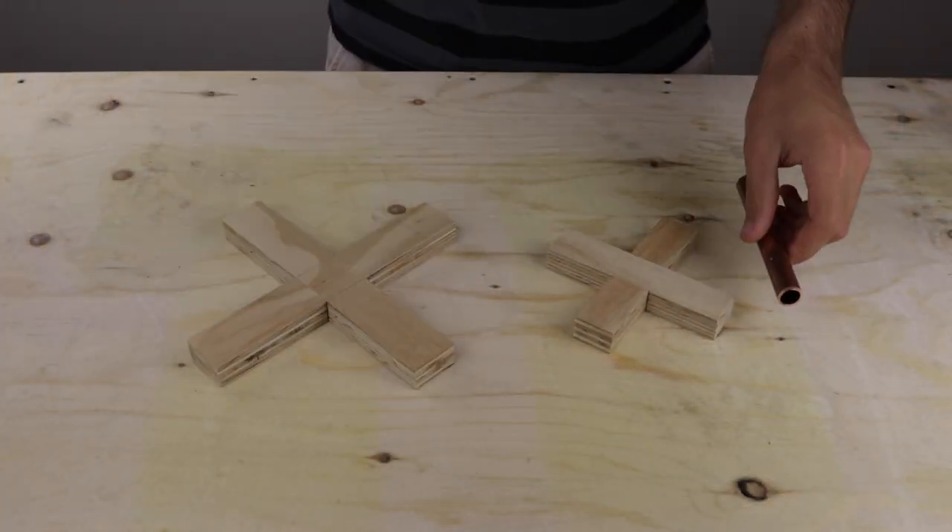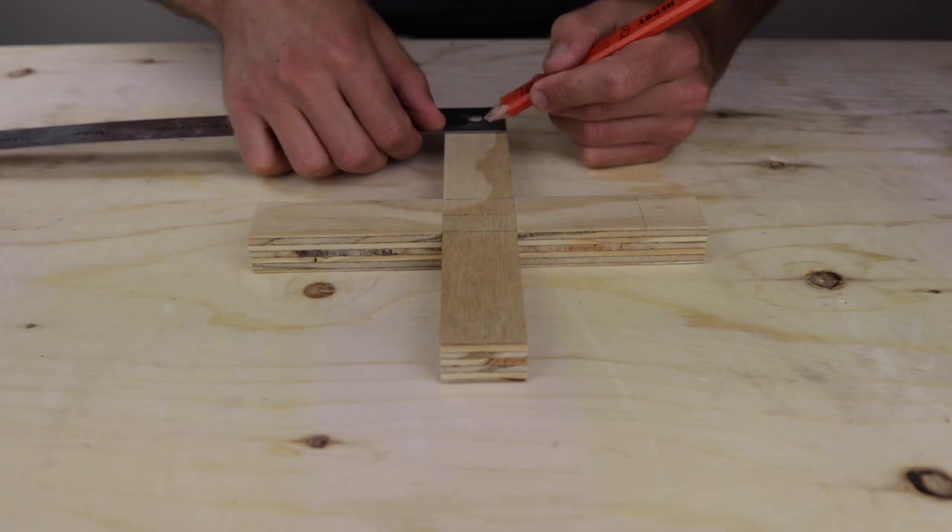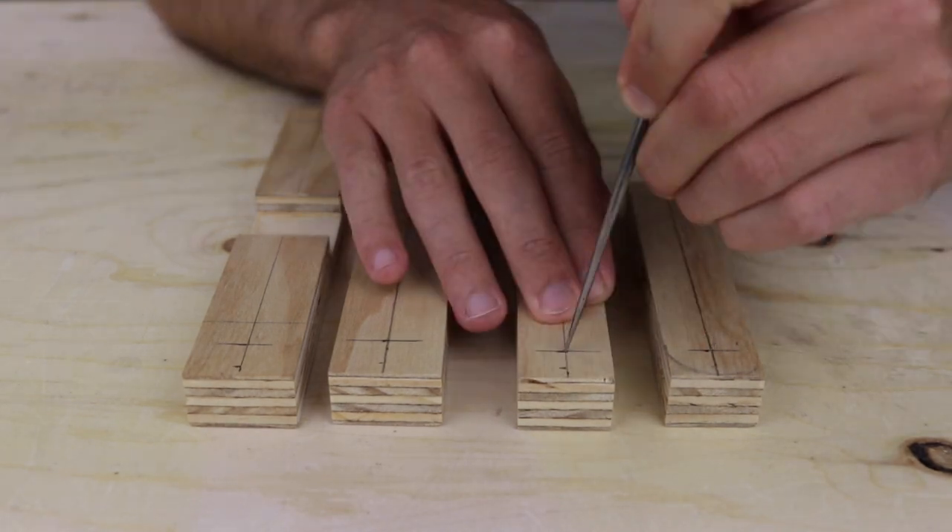To form the legs of the plant stands I wanted to use copper pipes. I used an off cut to find the rough position then measured and marked the final positions where I would need to drill holes.